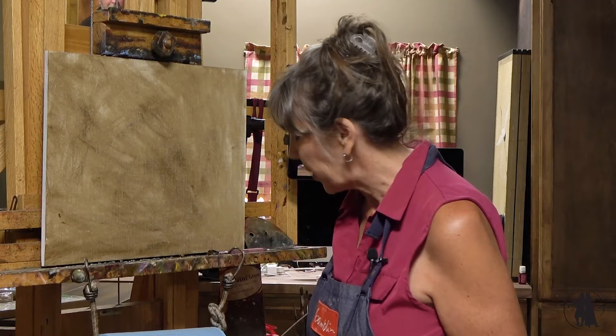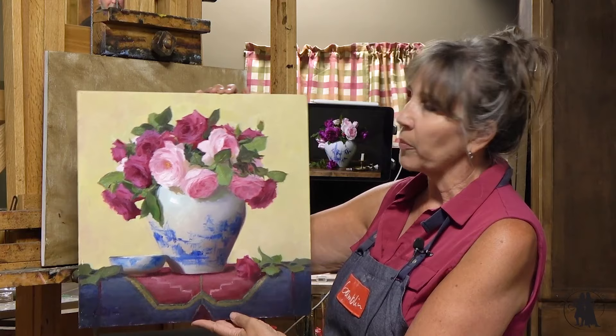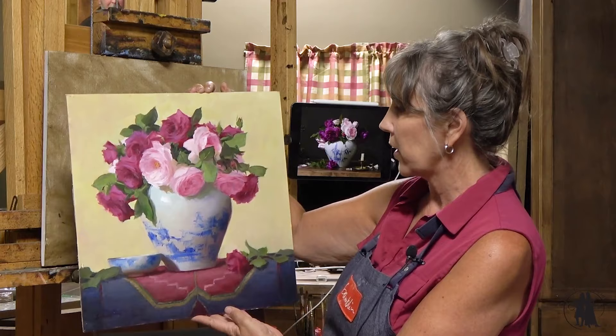With this particular setup, I've painted different versions of these roses several times. This year I'm doing a lot of pinks. This was one I set up wanting to do with a pale yellow background. My mother would have loved this one — if you've read my blog about the color yellow, my mother loved the color yellow.